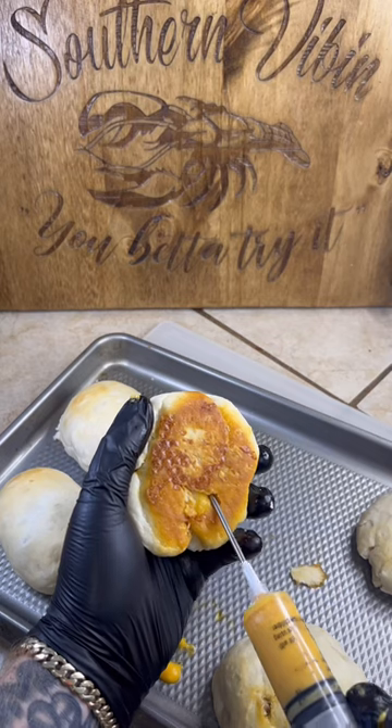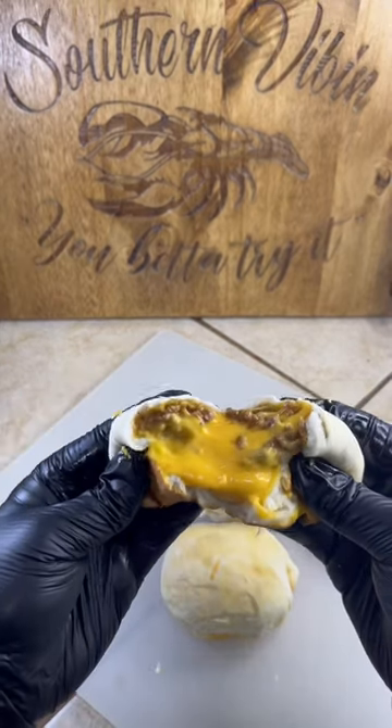Fly right to that dirty motel for a quickie — as soon as they come out, we inject them with that Velveeta. You better try it!